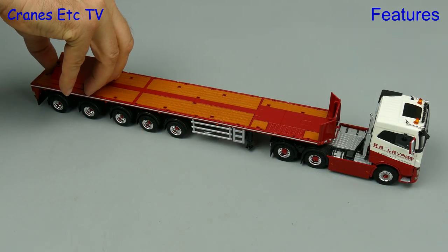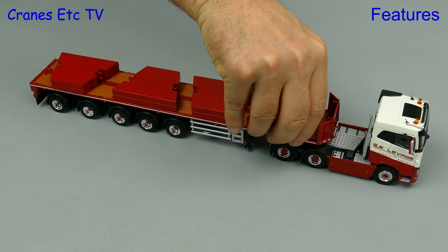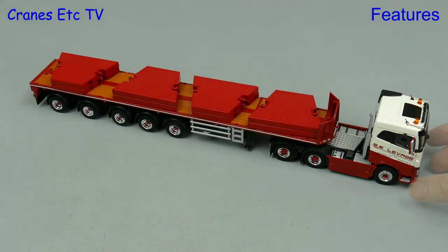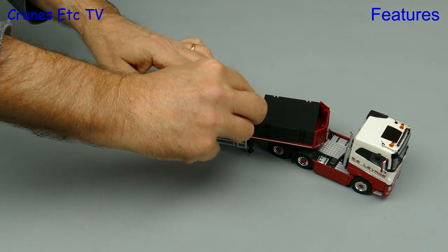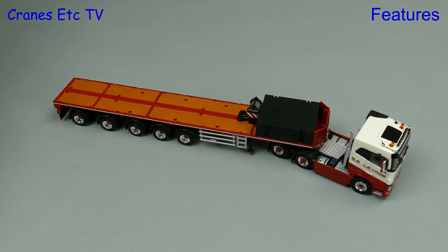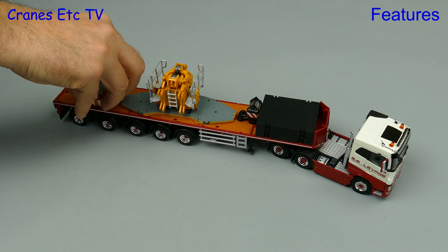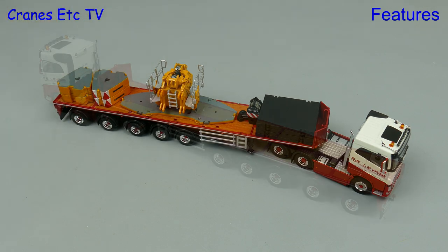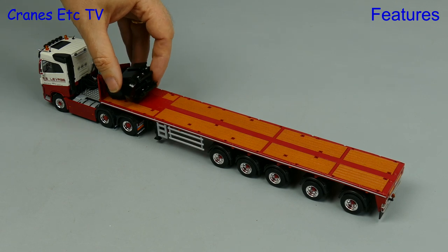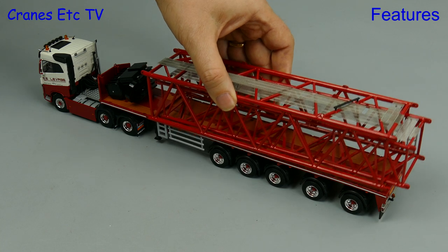So this is a ballast carrier so let's put on some ballast. To start off with we'll put on some 10 ton weights — in fact we'll add eight of them. Or as an alternative we can have a different load which includes spreader plates and a hook, and then we'll add a counterweight tray and a few counterweights. Of course it would be nice if these were in Lavage colours. Finally let's go large with some crawler crane pieces — we'll start with a very large hook and then add on some big boom sections.